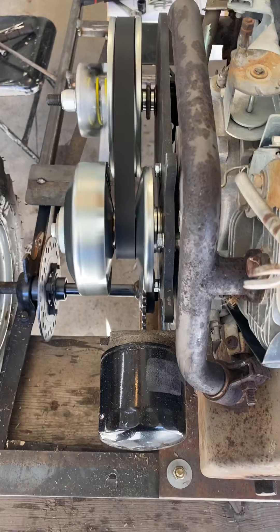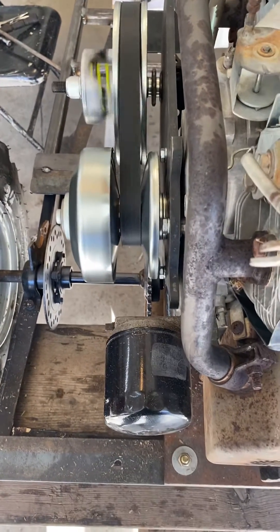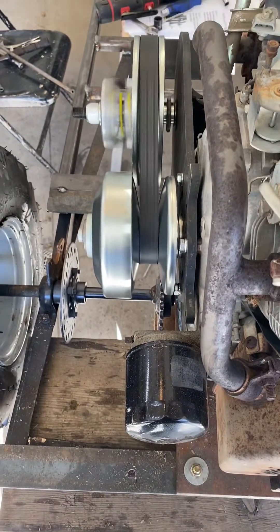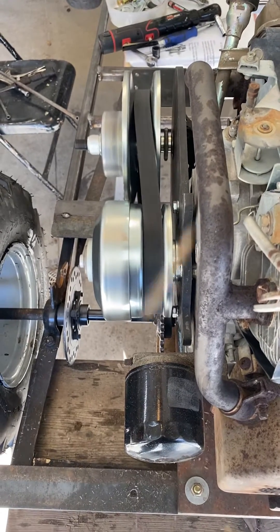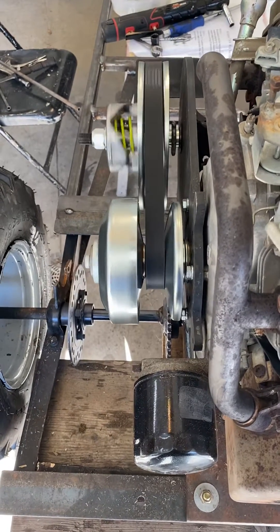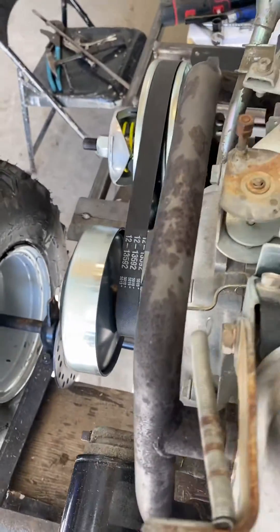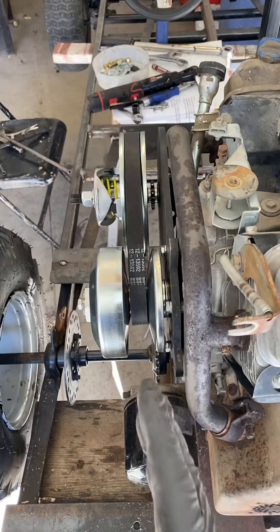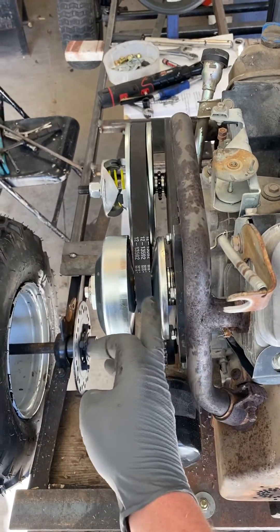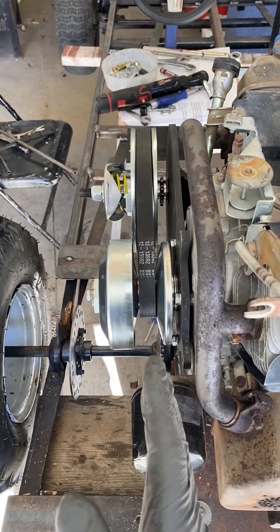So I took some shims out of that driver, lined the two pulleys up, and look how extreme it gets when you have your driver installed that way. I don't care who you are, you cannot say that is correct. That was more extreme than the first time I had it with the backs lined up. And that's not even how Comet directs you to install this thing.